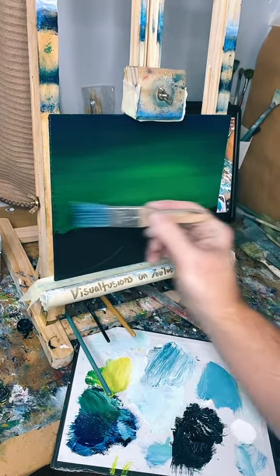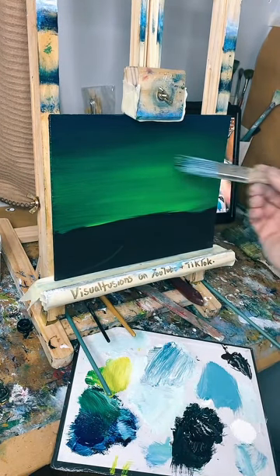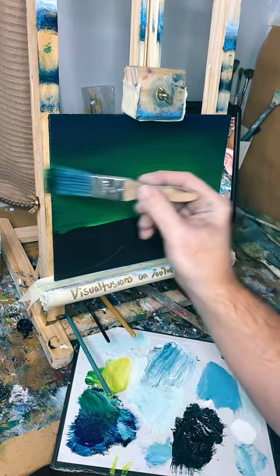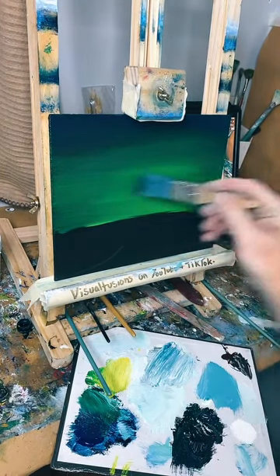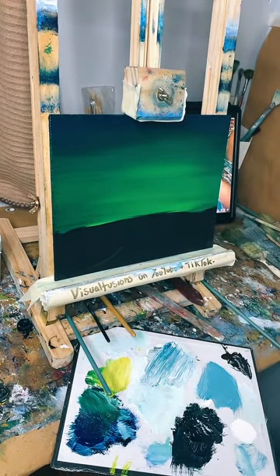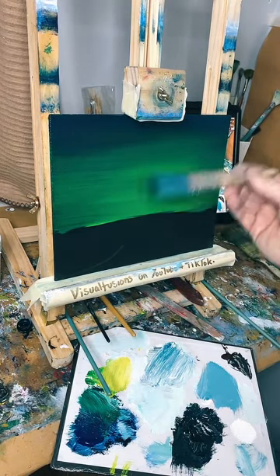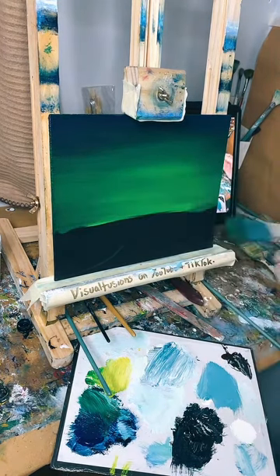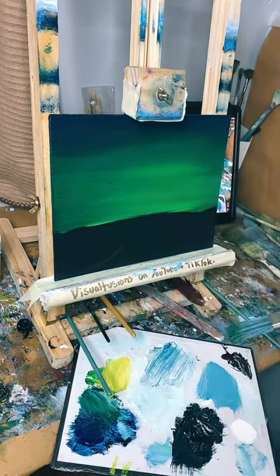I just wondered - next time I might bring the blue further down and do a couple of northern lights. I don't want to mess about with that right now though. I know I can't really do northern lights on this because if I added white it's so wet it just won't blend the way I normally do. But this is kind of a northern lights background anyway.